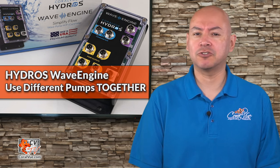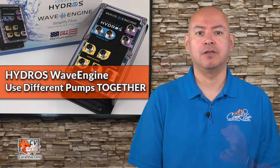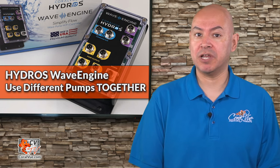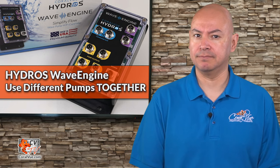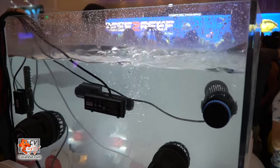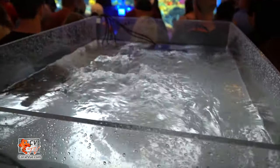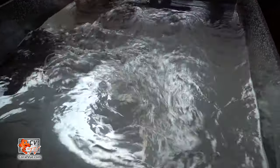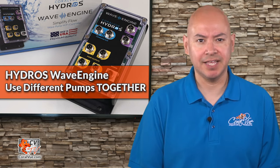Over the last few years, there has been a trend where manufacturers are trying to get you into their product ecosystem and lock you there. For example, if you were running an Ecotech Marine Vortex pump and wanted to add a Maxpec Gyre, you would have to control them separately. Not anymore! Using the Wave Engine, you can control a multitude of pumps from different brands together using a single app.